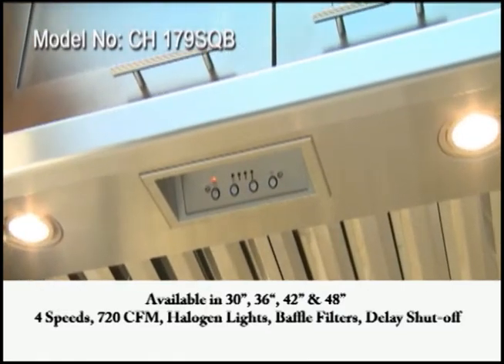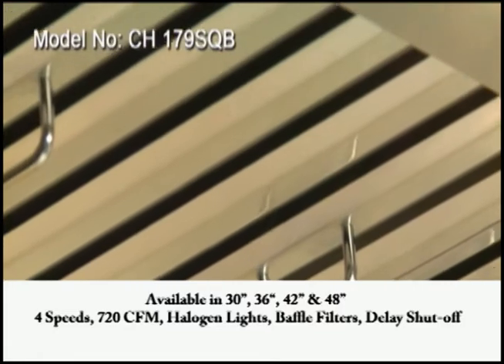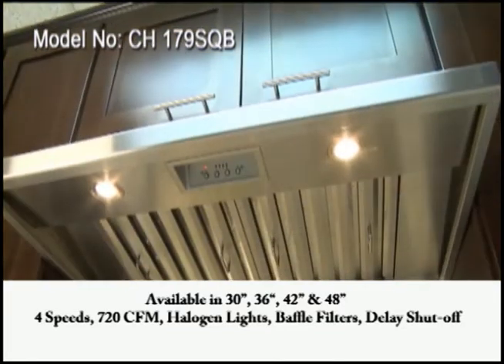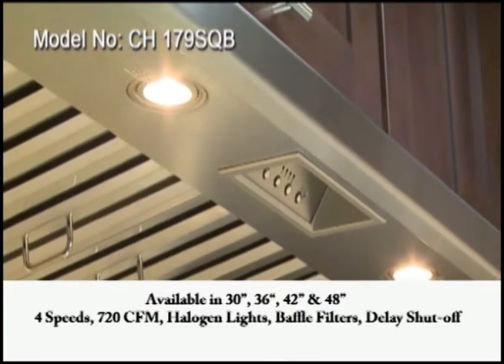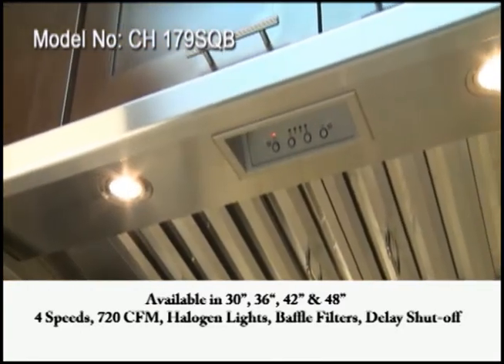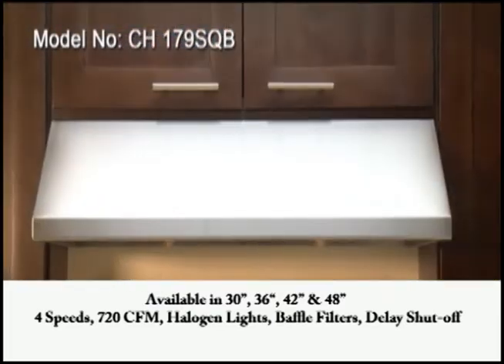This hood features a digital control switch and can produce 720 CFM on high at 4.5 sones and 280 CFM on quiet mode at 1.0 sones. It also has bright halogen lights and dishwasher safe baffle filters.